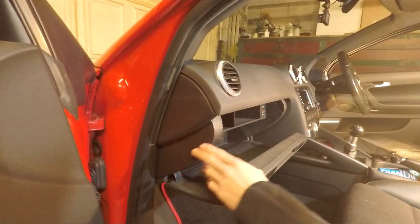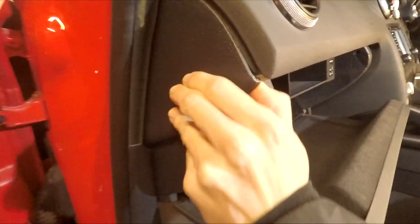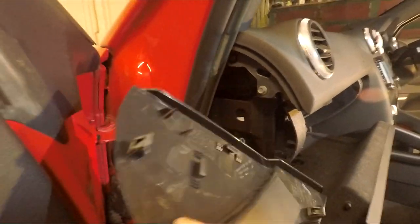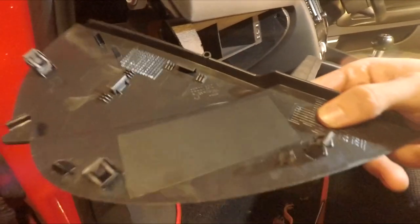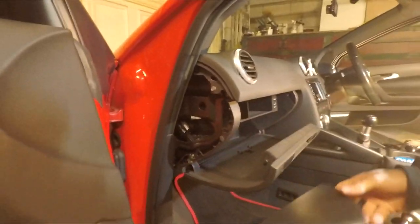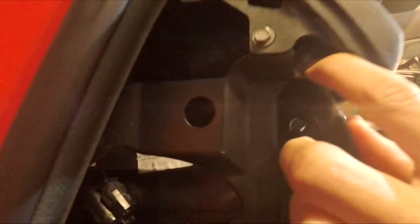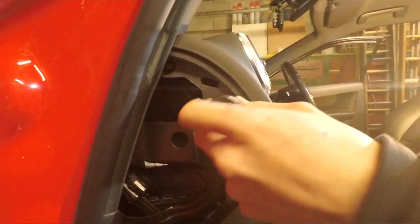Now you just need to take this panel off, which is easy enough. Just get your finger right at this edge here — all that's holding it on is just clips, three clips. It comes off very easily, you just pull it off. From there, there'll be an eight millimeter screw right in there, so just take that one out.